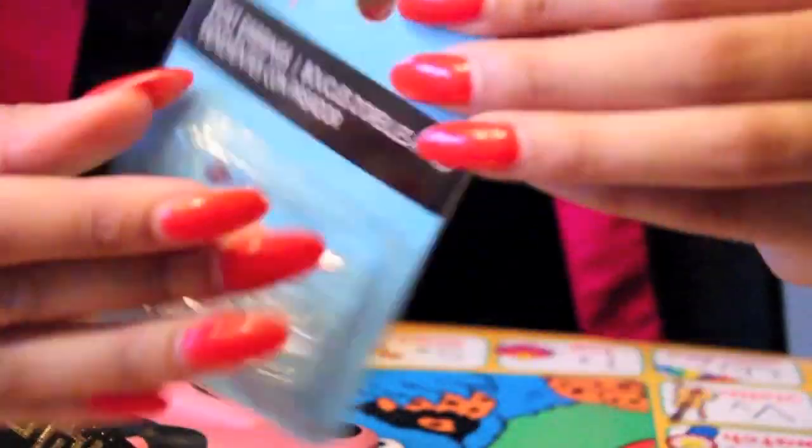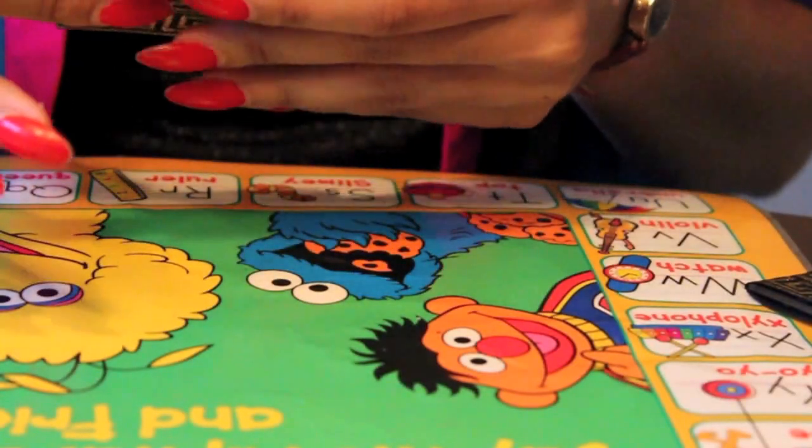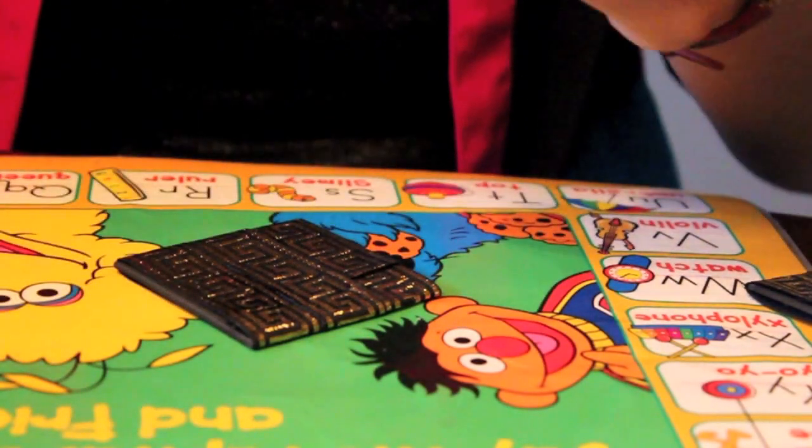I'm actually going to figure out the orientation — I want it to be a diamond, not a square. But if you want it to be a square you can do it like that. I'm going to do a diamond. And you're going to take your earring post and you're just going to glue it as close to the top as possible.